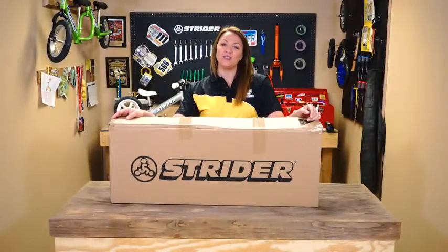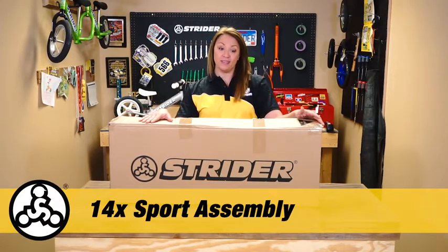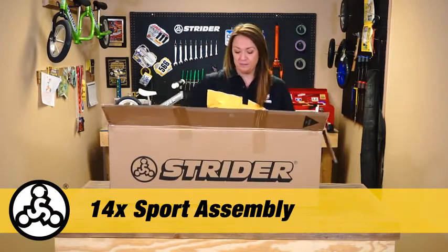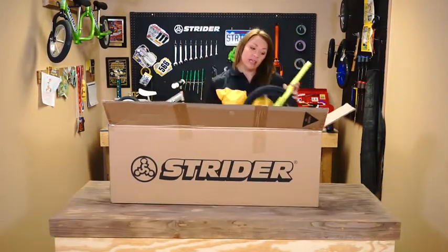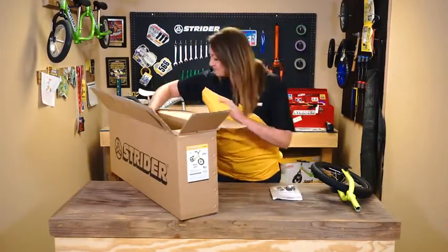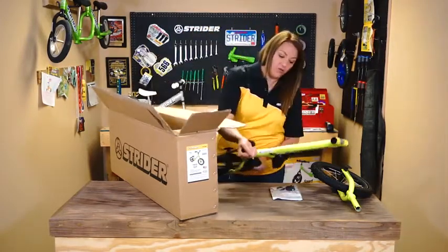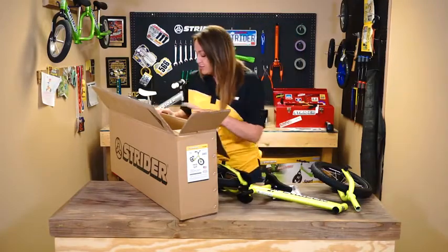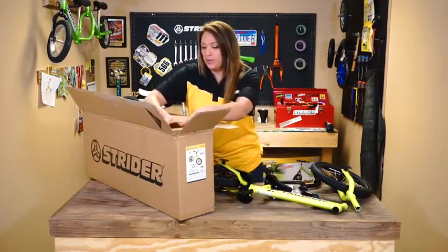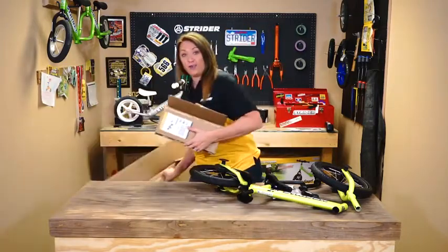Hey, what's up everybody, Suzy here from Strider. Today we will be putting together the new Strider 14x balance bike. We're going to start off just unboxing it and I'll show you all the pieces that are included. We've got the front wheel with fork, the instructions, the whole frame with the footrest attached, the handlebars, and last but not least the pedal assembly, which we'll be using a little bit later.